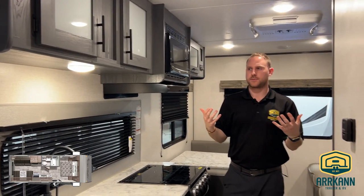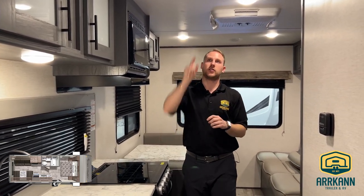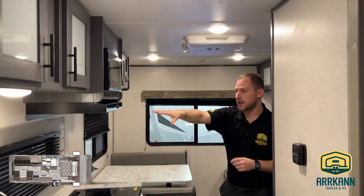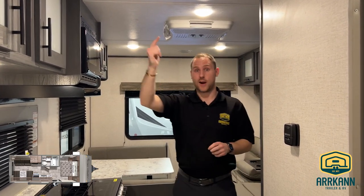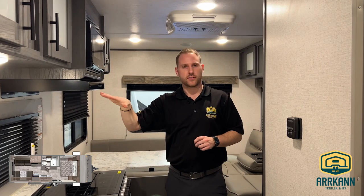What's nice about this Aspen Trail is it has a lot of light features — puck lights all the way across, lights in your kitchen area, lights all the way to the back, and you even have an LED strip on the outside of it as well.